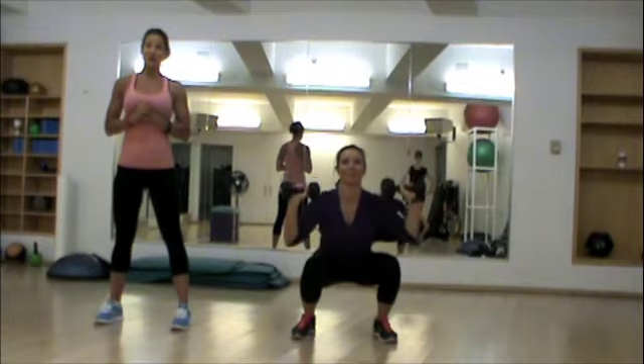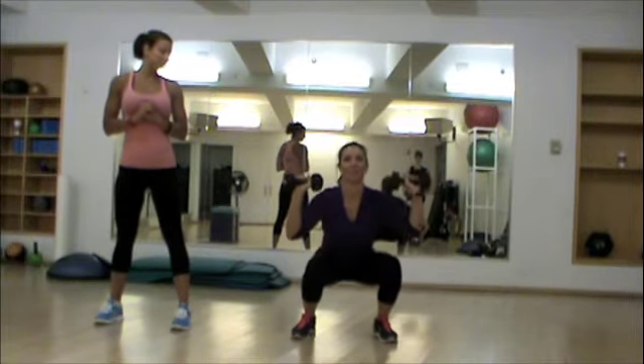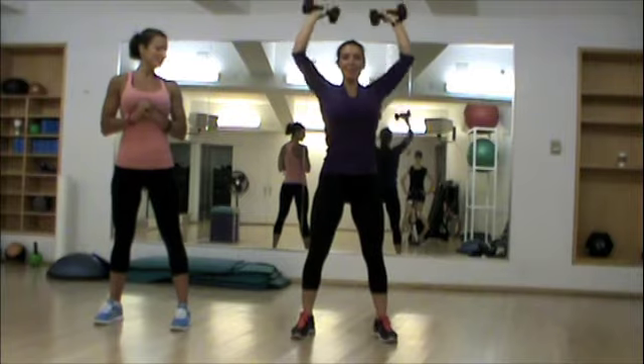Get your heart rate up as well, so it's strength and almost a little bit of cardio. Great.